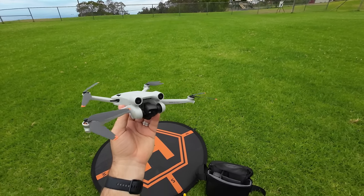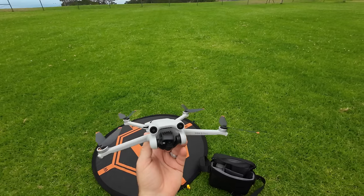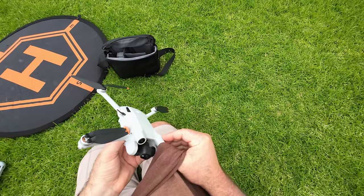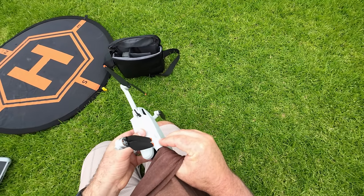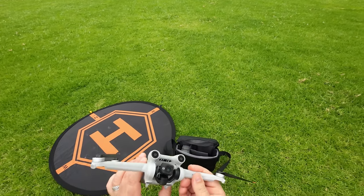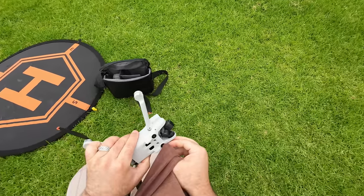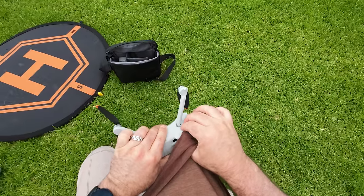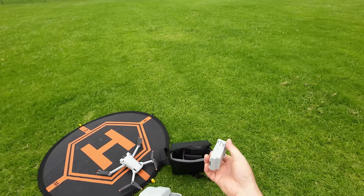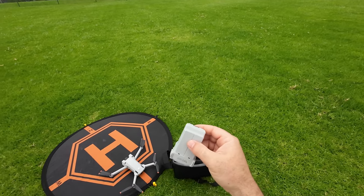Since this thing has all kinds of sensors, make sure you clean them. I always like to make sure I have a clean shirt or, preferably, a lens cloth, and clean everything before you start this thing up just so you're sure all the sensors work. This is the ultralight battery.